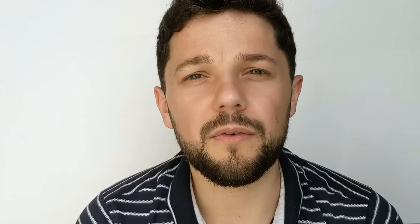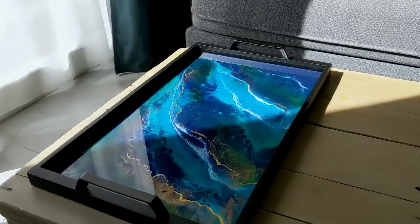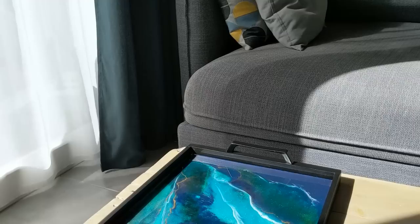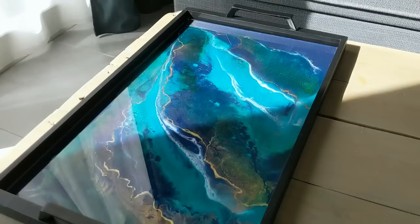I didn't film the second coat of resin because it's always the same thing — it's just a clear coat in the tray. If you want to go further and learn how to achieve a perfect resin top coat on every surface like canvas, wood board, or in a tray, you can go to my website. I have an e-guide — a downloadable PDF of 20 pages, available in French and English. Hope you learned something new today. Feel free to share, like and subscribe, and comment if you have any questions. See you soon for another video. Bye!